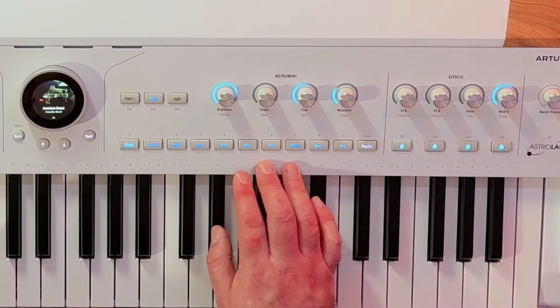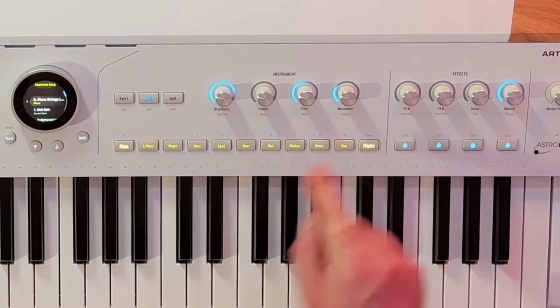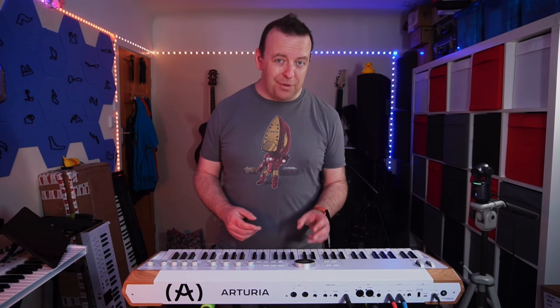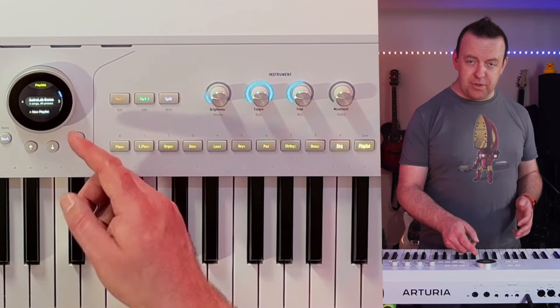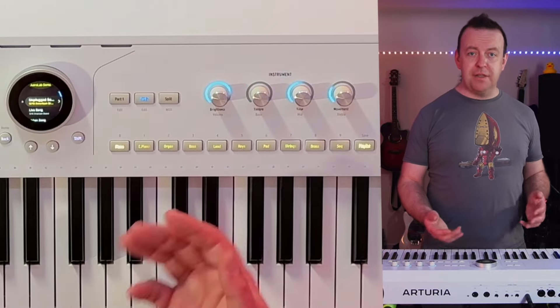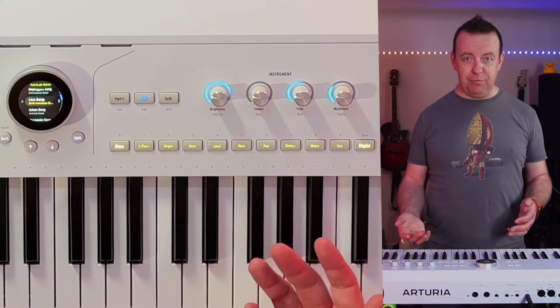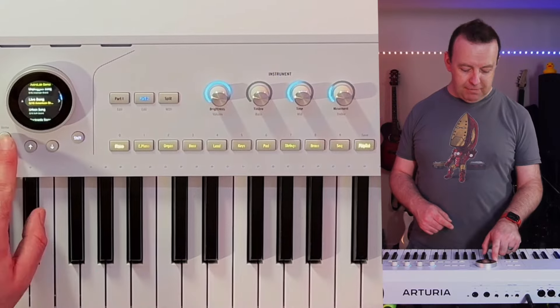The other side of this keyboard is putting sounds together — you've got piano, bass, lead, all these different sounds. The last button here is Playlist. When we click Playlist, all of these go yellow, and on screen it shows you exactly what you're thinking — you can create playlists, pick the sounds, and put them in the order you want, then just go next, next, next. In this demo playlist there are four songs with 40 presets. The first song has 10 presets, the second song has 10 presets — you can have up to 10 presets per song.